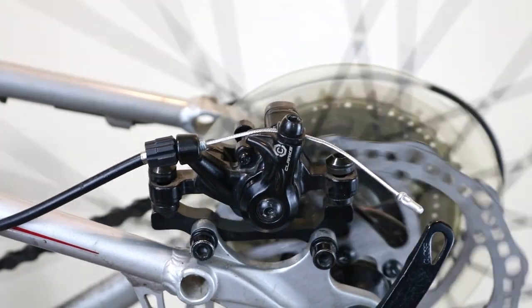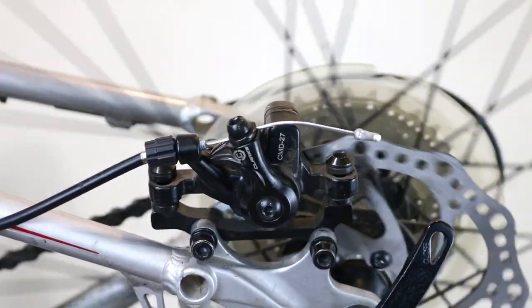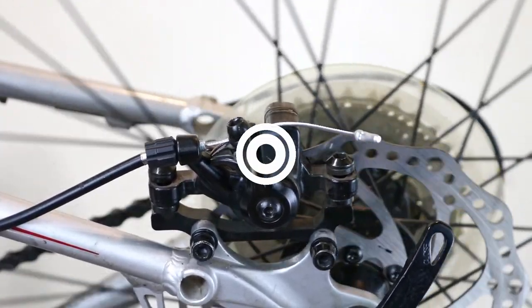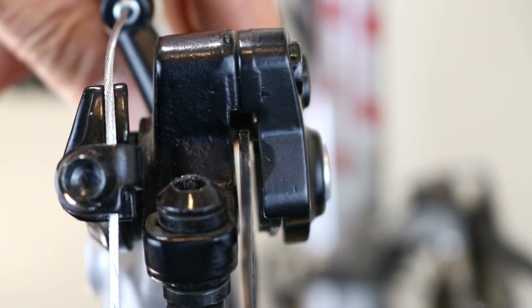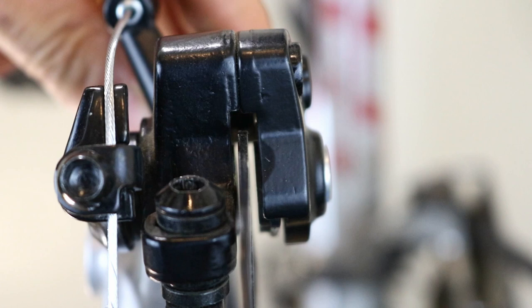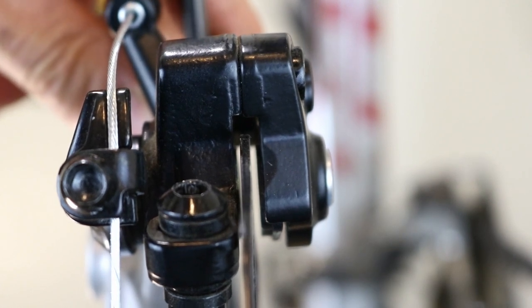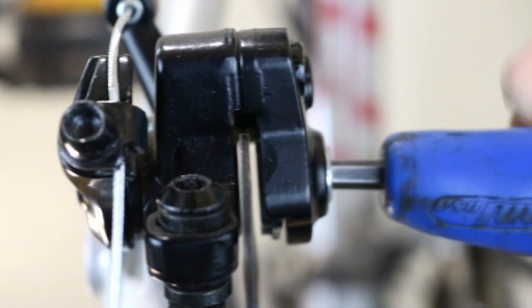If you position the caliper too far to the left, the caliper lever will not have sufficient movement to push the right-hand pad close enough to clamp the rotor. Now, looking at the position of the pad in relation to the rotor, push the caliper in or out so that the gap between the pad and rotor is even. Because the gap is very small, it might be difficult to set it up evenly the first time. When you are satisfied, tighten the other bolt.